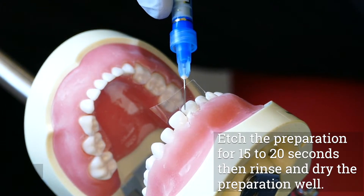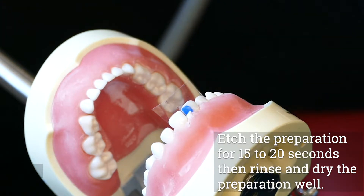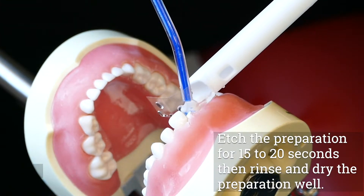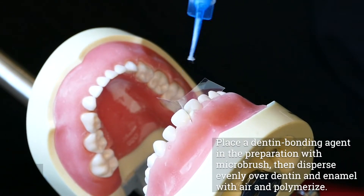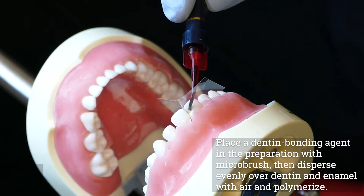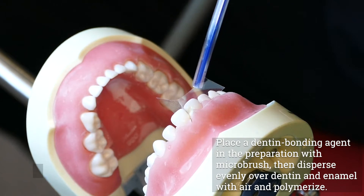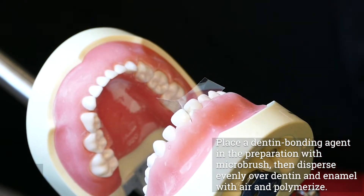Etch the preparation for 15 to 20 seconds, then rinse and dry the preparation well. Open consepsis and dry with air. Place a dentin bonding agent in the preparation. Gently blow compressed air into the preparation to disperse a thin layer of bonding agent evenly over both dentin and enamel. Polymerize the bonding agent.